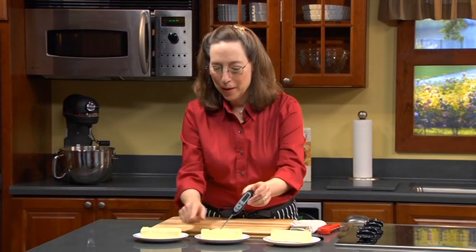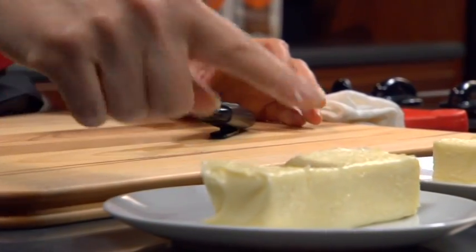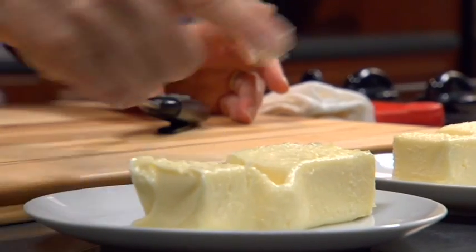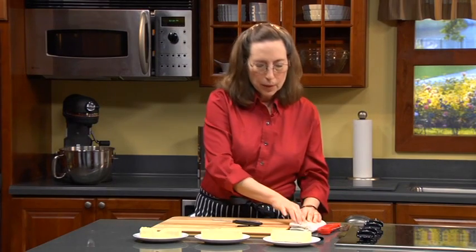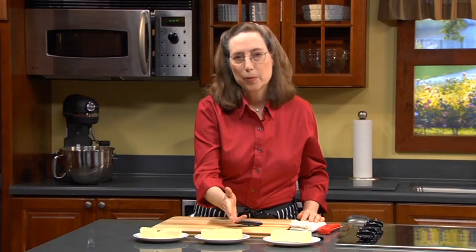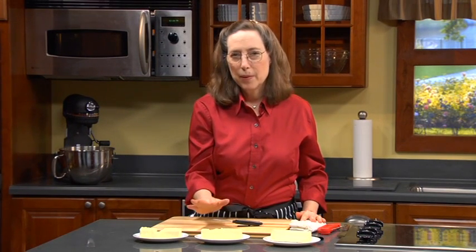Now this is butter that is too soft — it's been sitting in an 80-degree room, and you can see it's really more than squishable. It's just almost ready to puddle. So you want to use the butter at the right temperature. And if you want to speed softening and you haven't taken it out in time, one of the best ways is to cut it into little one-tablespoon pieces — about eight pieces — because once it's exposed to air, within about 10 minutes it will have softened to the right consistency.